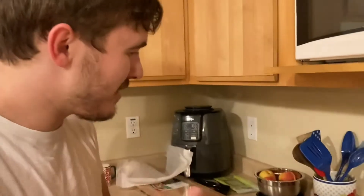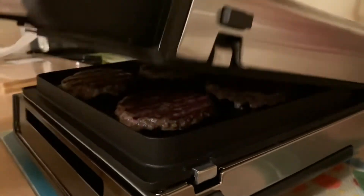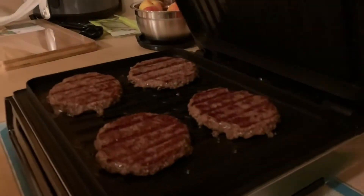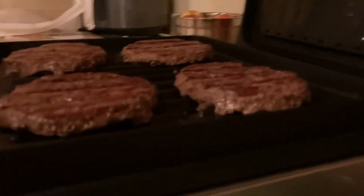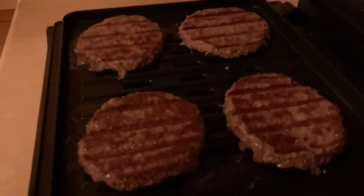Alright, here we go. Oh yeah. The big reveal. Oh my goodness, look at those babies. Perfect. Wow. That is absolutely amazing.